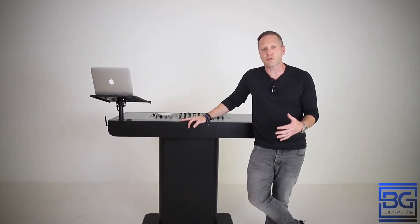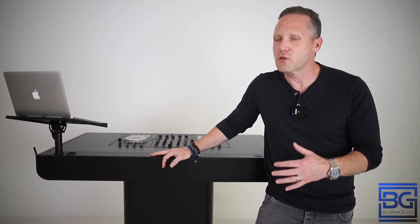The entire booth with the accessories went together in less than five minutes. Super simple. Thank you.